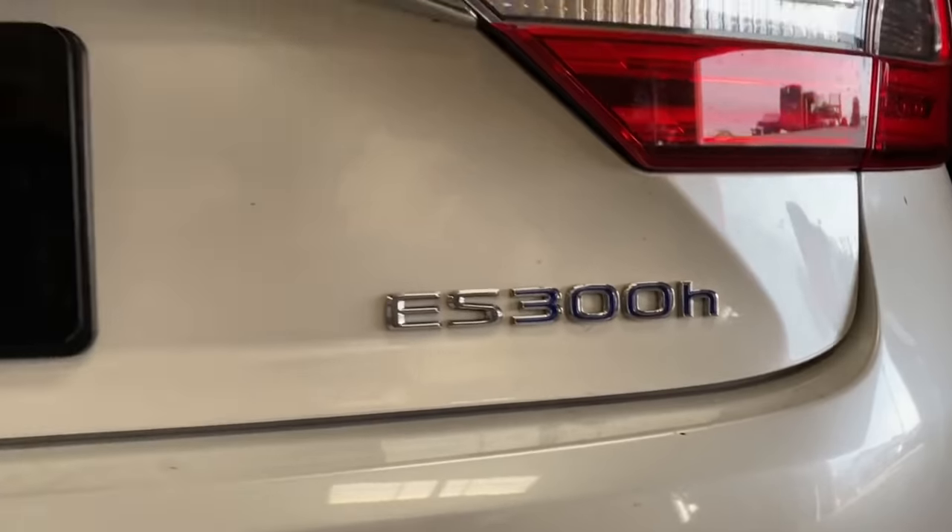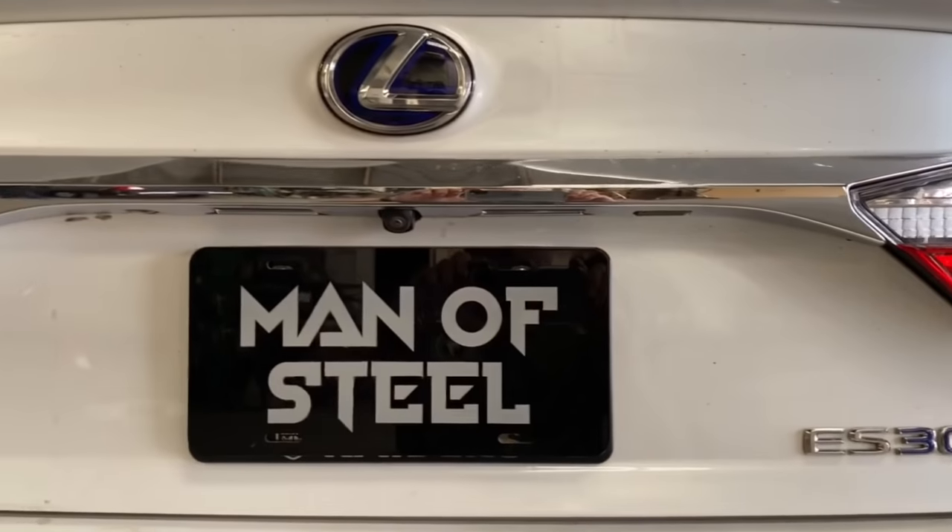Hello everyone, I'm Clark Ken, the man of steel. Today I will be working overtime on this Lexus 300. Let's first start by tracking the dent.